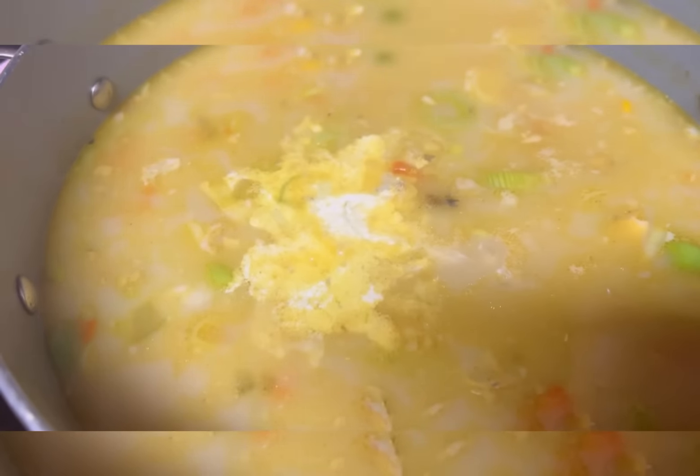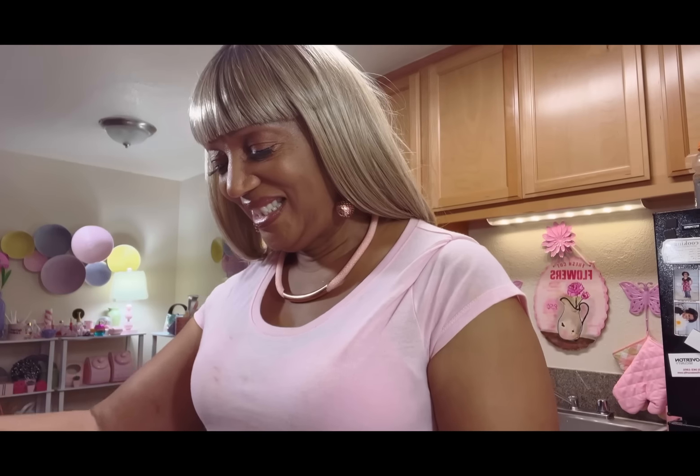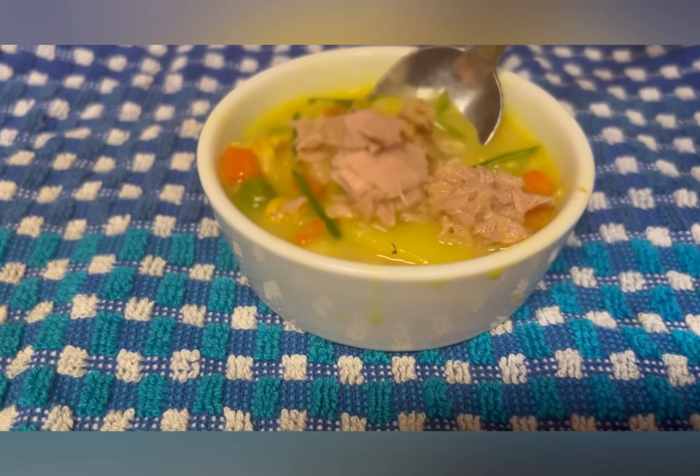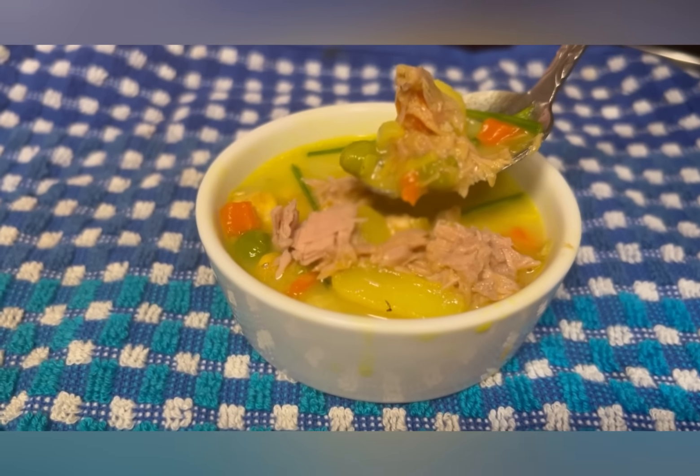When you add heavy cream to your fish head soup it makes it thick and takes it to the next level of rich, silky creaminess. Can you see how silky smooth that heavy cream made the soup? Looks delicious, doesn't it? It's time for the most important part.